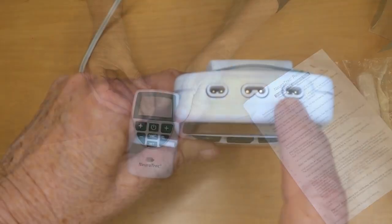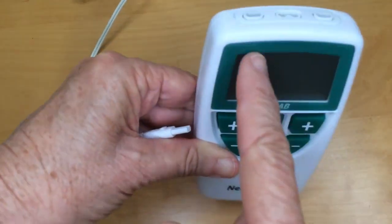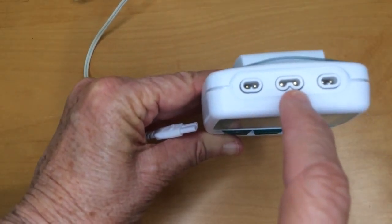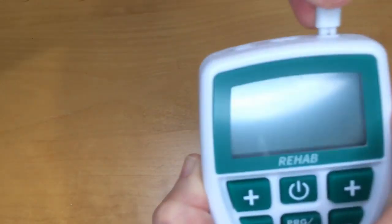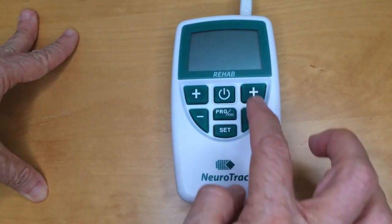There are three ports at the top of the device. There's port A on the right, corresponding to the right buttons, and port B on the left, and the plug for the remote switch in the middle. I always start by plugging a lead into port A to remind myself to use the buttons on the right hand side.